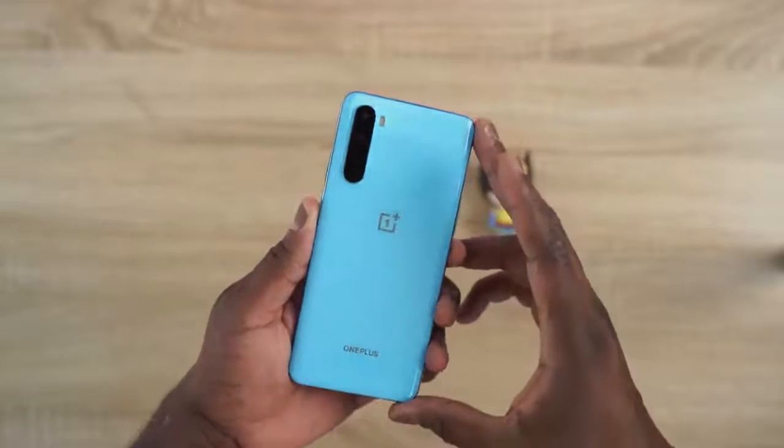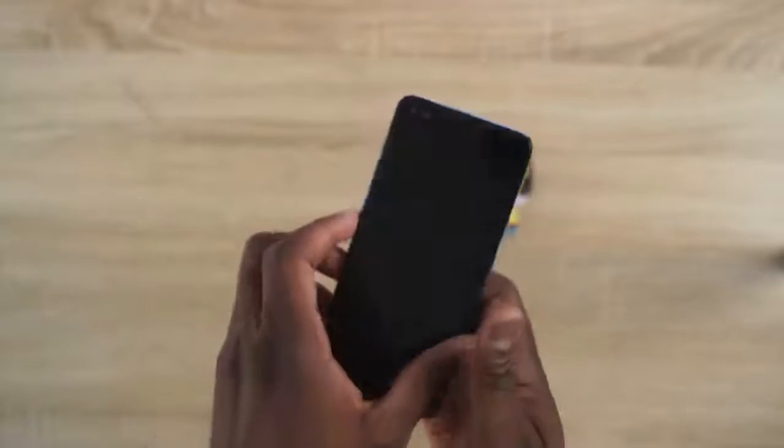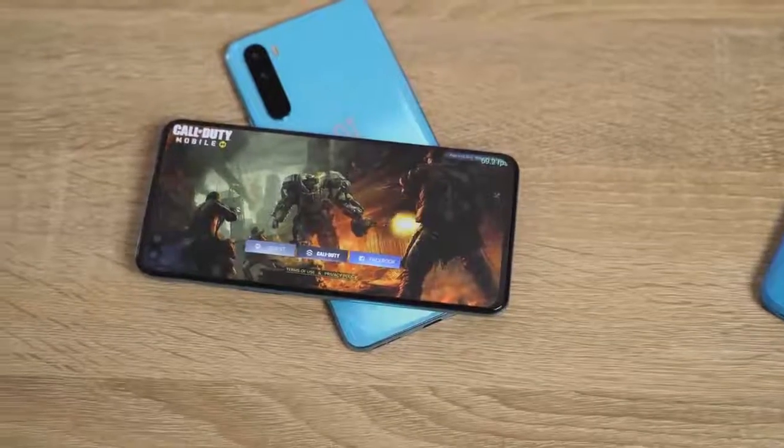Hey guys, Thunder E here and you are looking at the brand new OnePlus Nord. I know there are tons of videos out there but we're taking our first gaming look at it. It's not a gaming review but just a gaming first look.